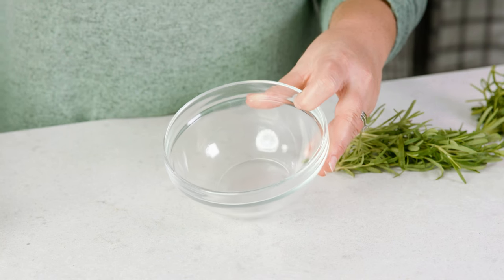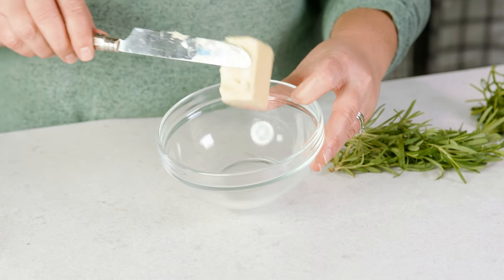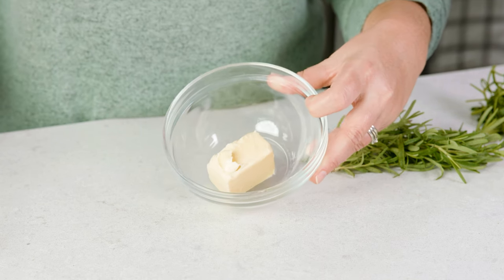I like to take a little bit of this time to create an amazing compound butter that will take these steaks to the next level. To make that butter we're gonna grab a medium bowl and plop in 4 tablespoons of softened salted butter.